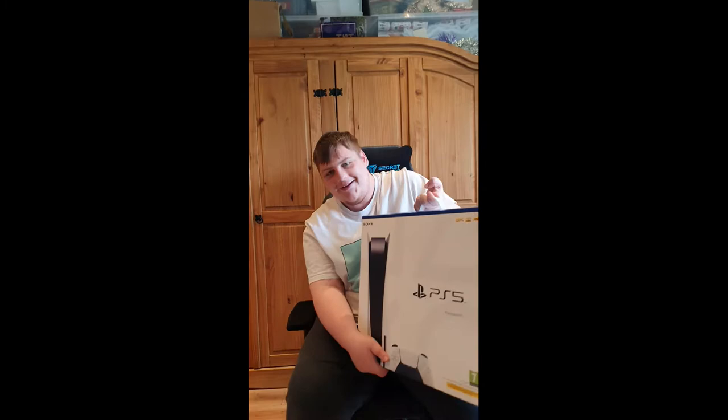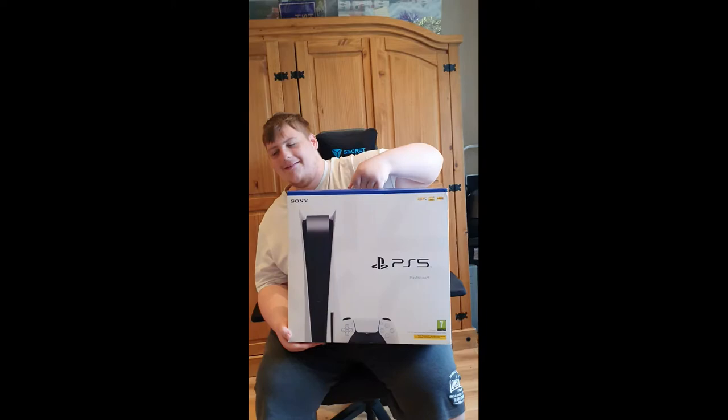I'm gonna transfer you on and leave it all down to Lee to show you. Right Lee, do you want to pull it out and show them what we've got? Okay, lift it up then. What is it? There's some fires. Yep, it's the one with disc as well, which is good. Right, so we're gonna start unboxing it then Lee.